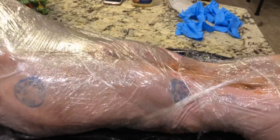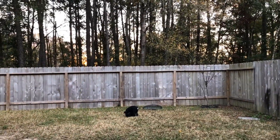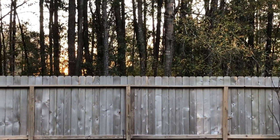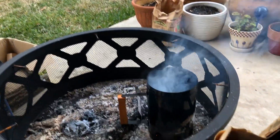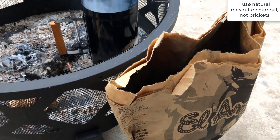It's the morning — the sun is rising, you can see the colors there, it's starting to peek. We have the charcoal burning and we're going to start smoking the pig.